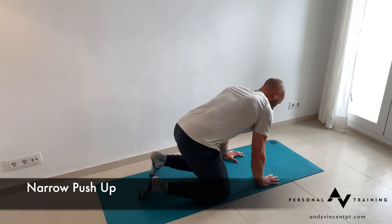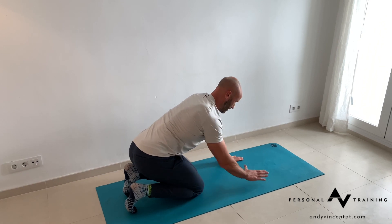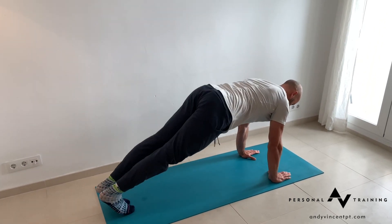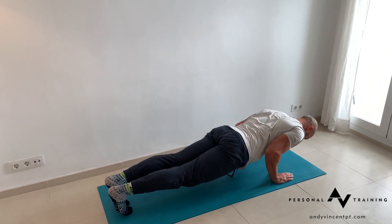Narrow grip push-up. Set up with the first finger in line with the shoulder girdle. Feet narrow, butt nice and tight, elbows stay squeezed in towards your sides.